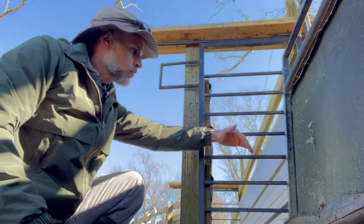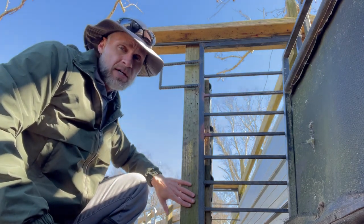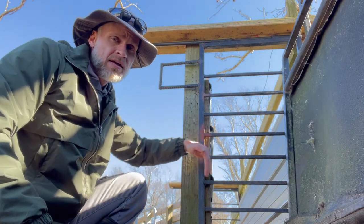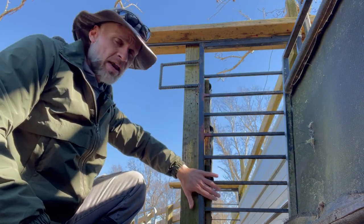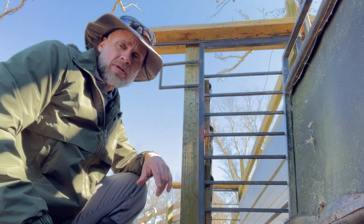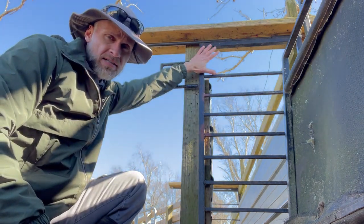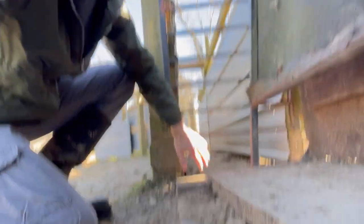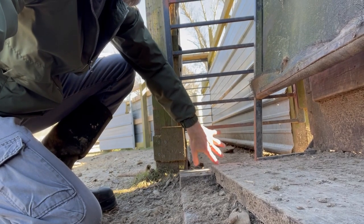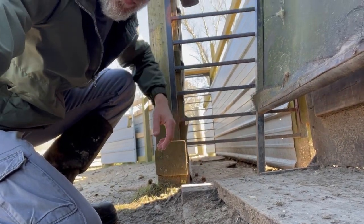The dimensions on mine are 21 inches wide. That's dependent upon the width of your chute — my chute is 20 inches, so I made the gate just one inch wider so that it would overlap just a little bit and be held in place. About 40 inches tall is a good height. You want to be sure at the bottom that you have no more than about six inches of clearance, otherwise they'll stick their head under and try to go under.